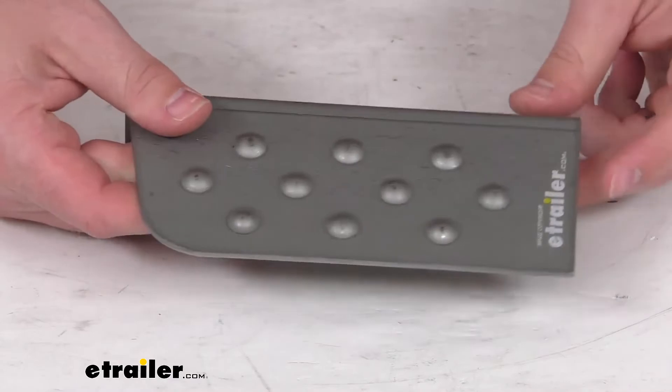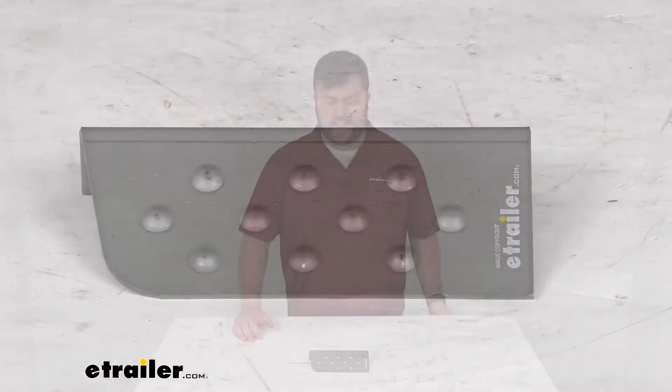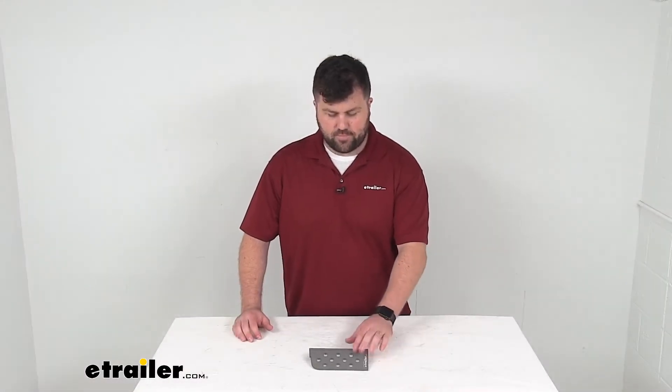It should do a great job for you allowing you to step up and have easier access to your trailer. So that completes our look for today. Again, I'm Michael with eTrailer.com, thanks for watching.